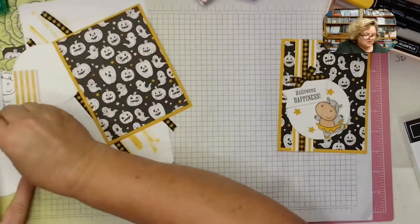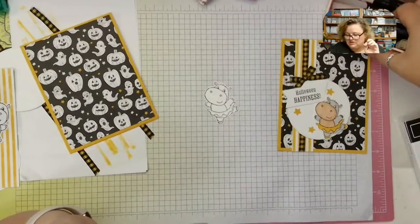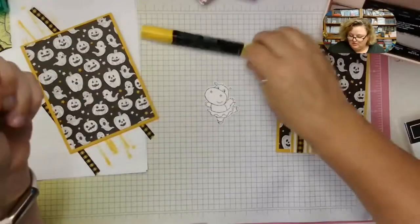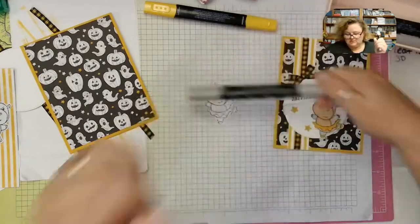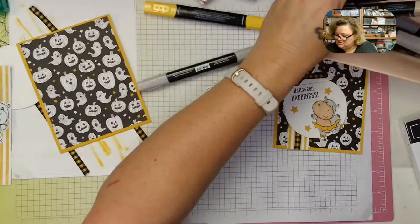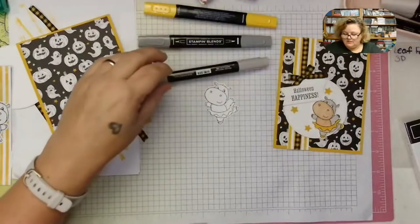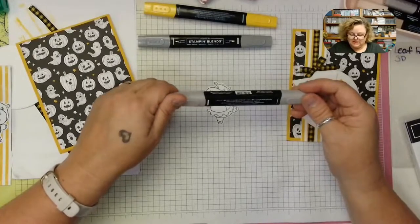While that's drying, let's color our hippo. Now that we have our fabulous natural tones we have more choices. I used ivory to color my hippo's tummy area. I use crushed curry on her skirt, light gray granite for her body, and dark smoky slate for her little fingernails. I actually colored my hippos a little differently on both cards to show you a couple of different techniques.